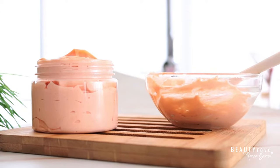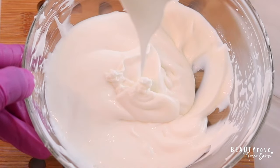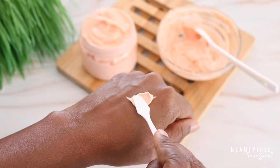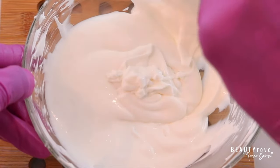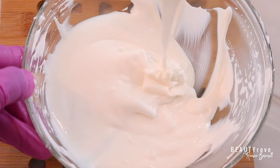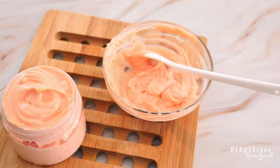Hey guys, welcome back to the channel. In today's video I'm showing you how to create an orange grapefruit body buttercream. This body buttercream is thick and delicious and perfect if you have dry skin. What's better is that this body buttercream is emulsified so you don't have to worry about it melting, but it will melt easily into your skin.